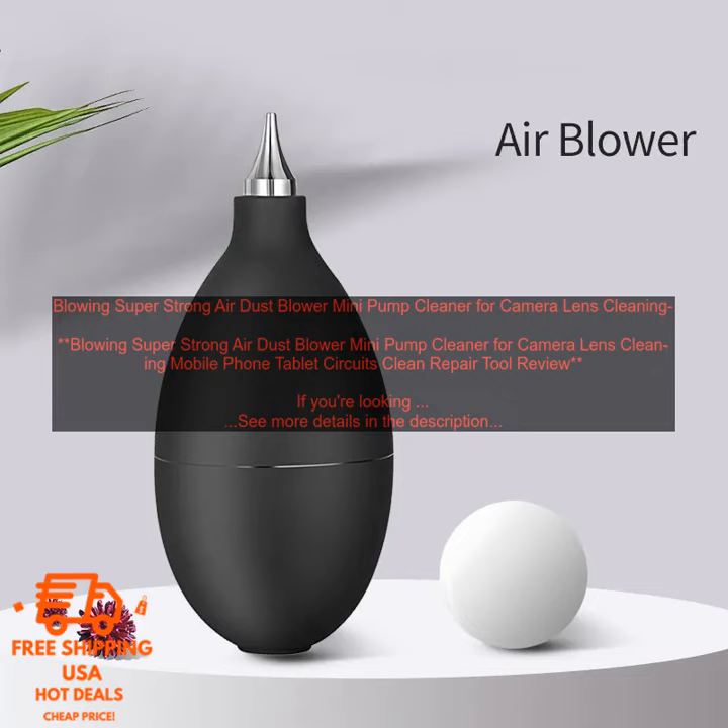This air blower is perfect for cleaning a variety of electronic devices, including cameras, laptops, tablets, smartphones, gaming consoles, printers, and other small electronic devices.